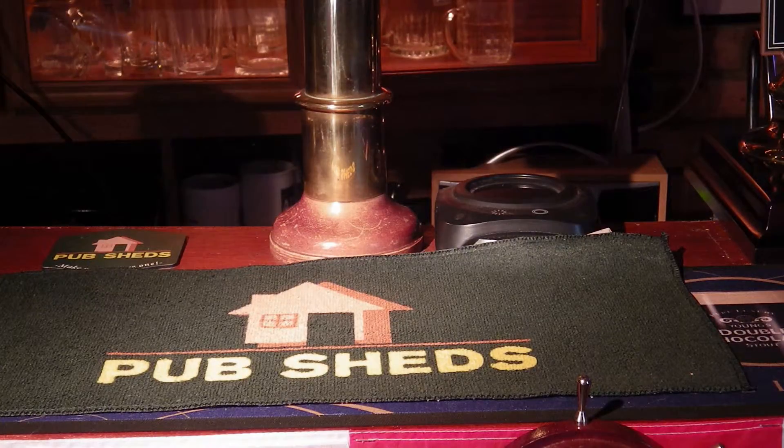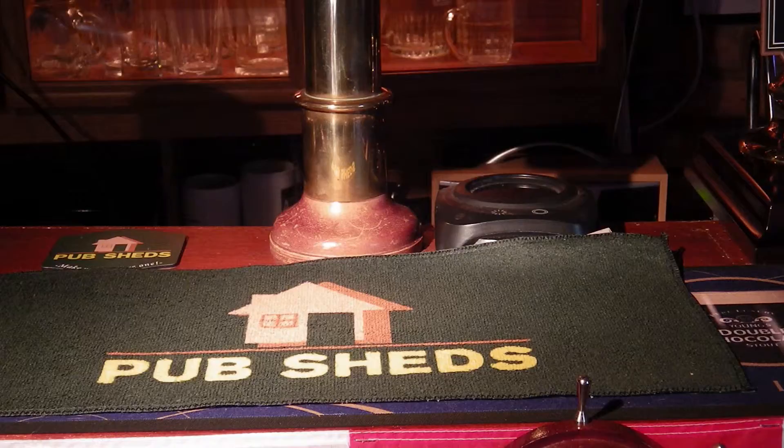We're really impressed with this and we're going to be looking at some more products that Purple Mustard produce as well along the same lines, so stick with us for some more reviews of Purple Mustard products. Thank you for watching.